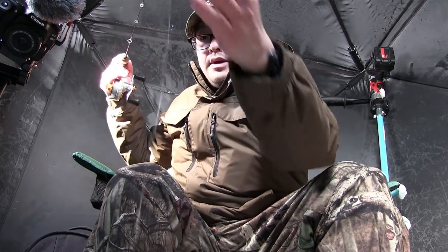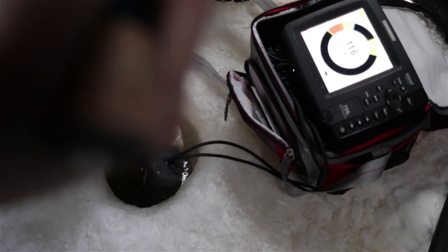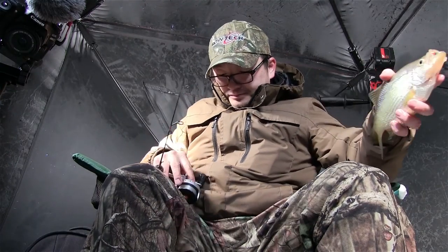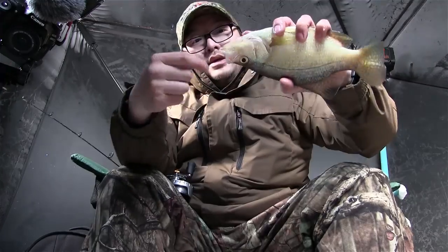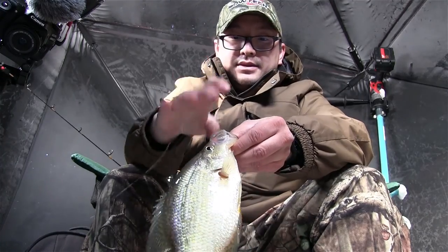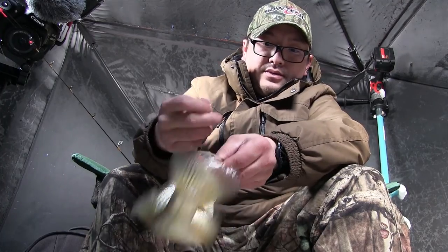We got a suspended fish right at about 10 and a half feet. I'm going to drop right down to where he's at. He's right on it — just like that. Saw him right around the 10 foot mark suspended right off the bottom, dropped that bait down immediately and he picked it up. That's a good hook set right on the top of the roof of his mouth. He wasn't going anywhere.